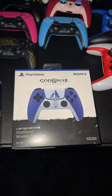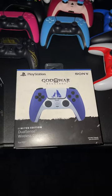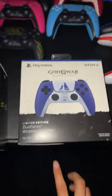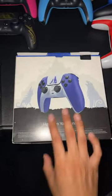PlayStation 5 God of War Ragnarok controller. So this is what the box looks like from the front — limited edition. It has a different character on the side. This is what the back looks like, and the other side has the other character.